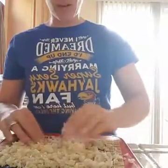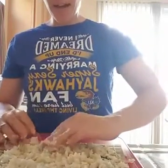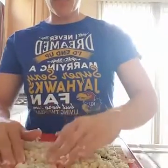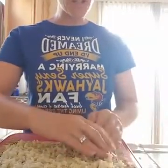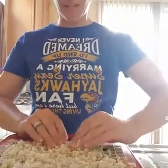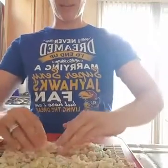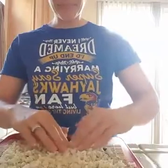I read a couple of different directions about how much space to leave at the top. I had a bamboo mat from years ago — my husband bought me a sushi making kit and it's never been used before. So this is the perfect opportunity. I can't believe I didn't get rid of it in all our moves. I must have had some vision that someday I'd learn to use it.